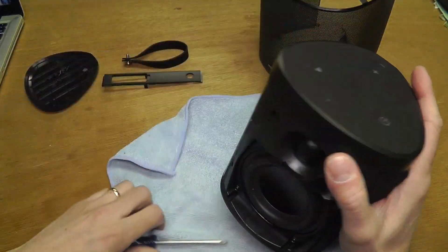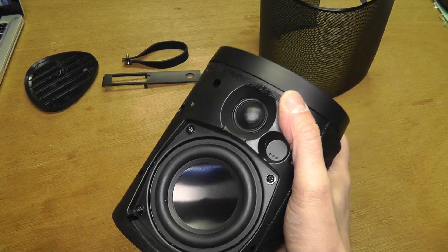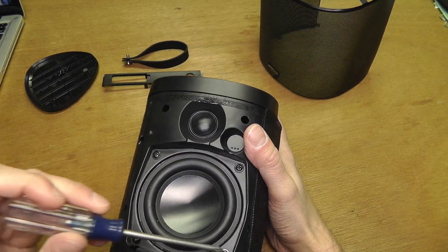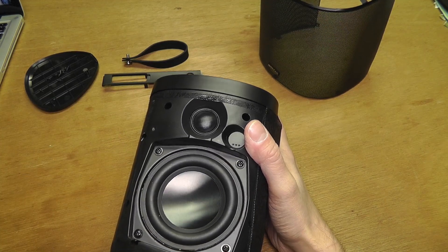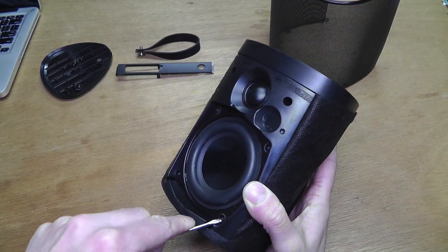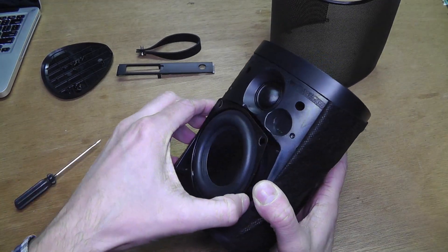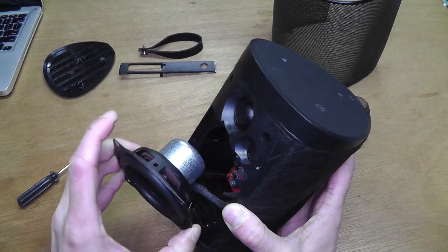On the back side there are actually two passive radiators — I will show those a little later. Now I am going to remove the speaker. This one is held in place with four screws, and then you can pry the speaker out and remove it.